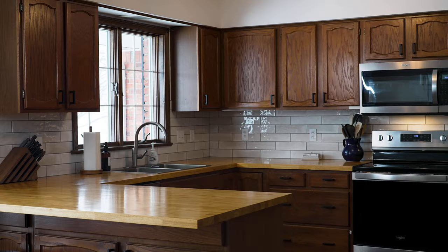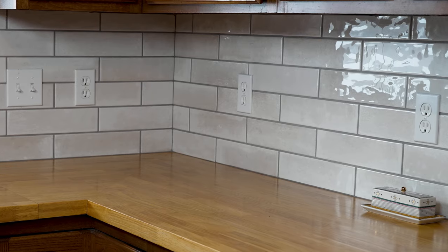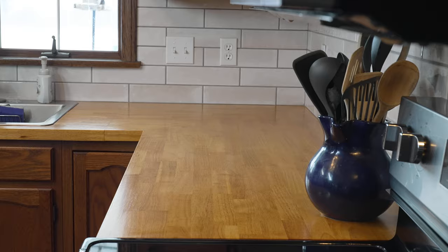We installed our butcher block countertops almost one year ago today, and honestly we couldn't be happier. In this video I'm going to tell you all about the look, our overall experience, the costs, the installation, durability, the upkeep, and lastly the overall versatility.